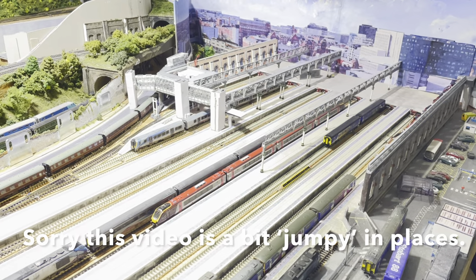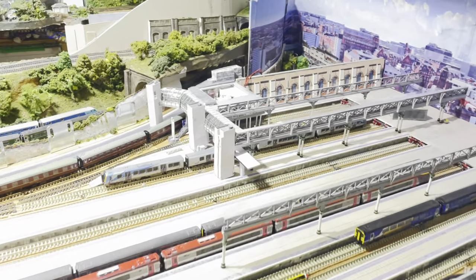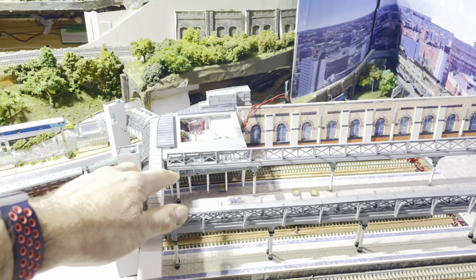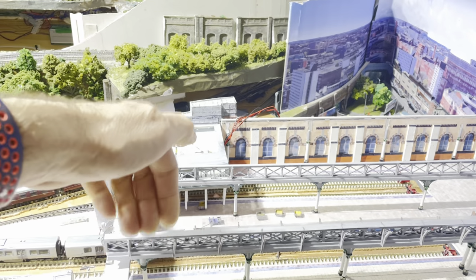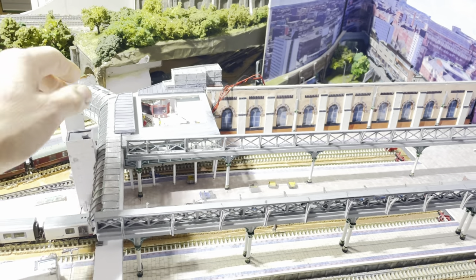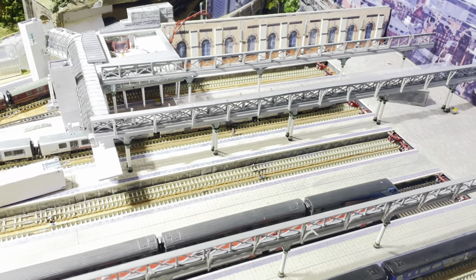Good morning everyone and welcome back to Piccadilly. As you can see, there's been a little bit of progress — in inverted commas — because I've repositioned this unit here. I do understand it's not situated properly; the wires are still dangling over the edge, which means it's not sitting down far enough. But it's given me an idea of where we're going, because what I'd like to try and do now is start putting in all the platform detailing before I start putting the canopies back on.